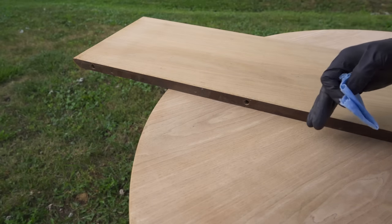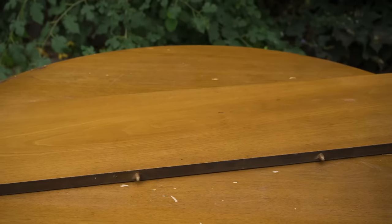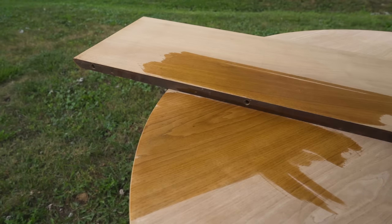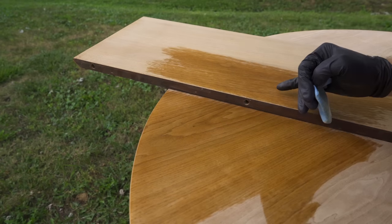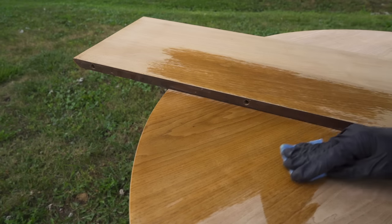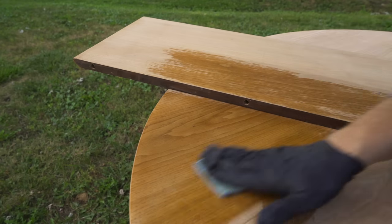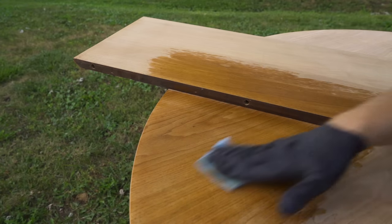When I first started working on this table, it looked like the leaf was the same color as everything else. But once I removed the finish, it was apparent that it's actually a bit darker — not by too much, but it is darker, which is pretty typical. I think I'm just going to try to control it with the stain: use a little more stain on the main pieces and a little less on the leaf. Hopefully that'll bring them pretty close — and they're already pretty close.